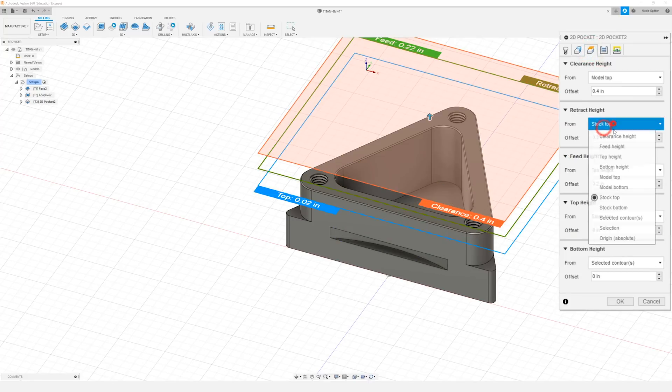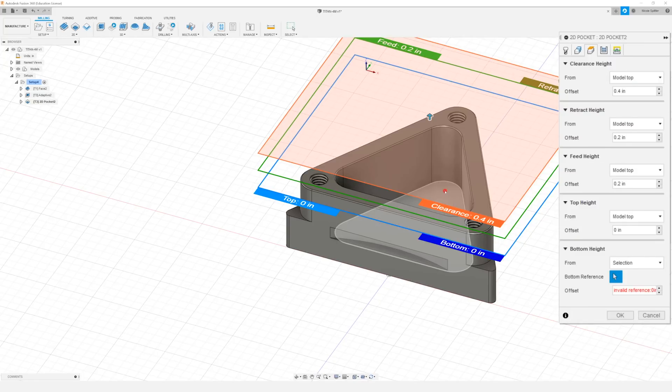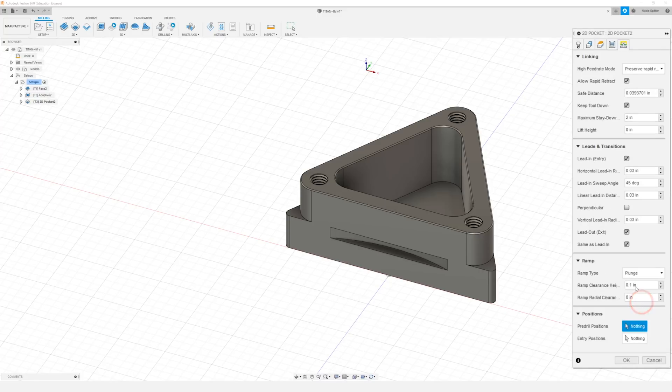In our heights tab I'm going to change everything to model top, except for our bottom height which I'm going to change to selection, and I'll just select that bottom face of our pocket. In our passes tab I want to change our maximum step over to 0.3, and we're going to do a radial stock to leave of 5 thou. I'm going to set our axial stock to leave to zero — the tool will come down and finish the bottom of our pocket but leave some on the sidewalls for us to come back with another tool path later. In our linking tab I'm going to change our leads to 0.03, our lead in sweep angle to 45 degrees, and our ramp type is going to be set to plunge with a clearance height of 0.02. Click OK.